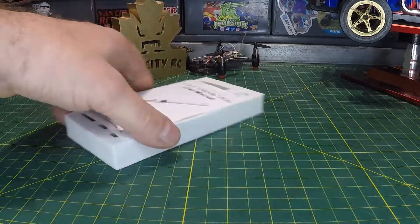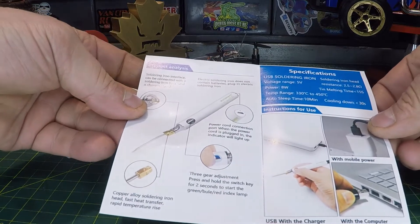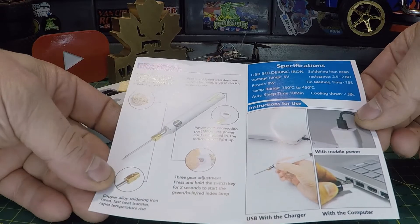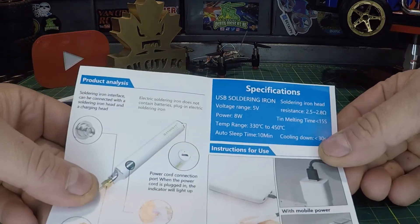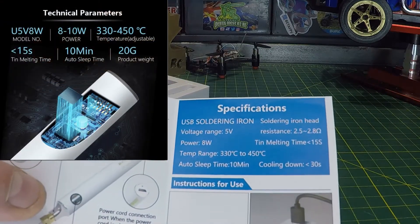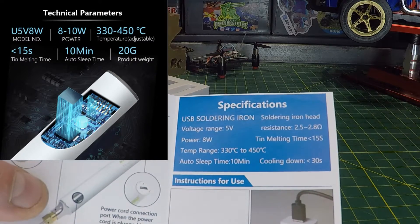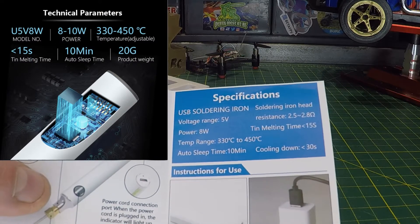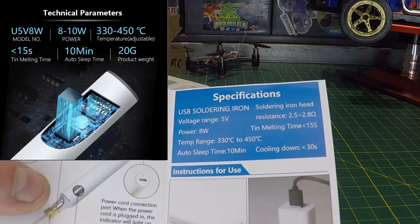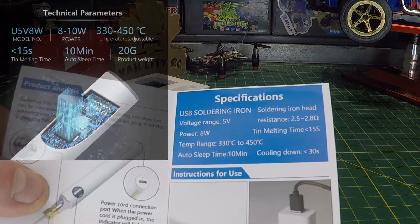We'll start with the manual — nice colored manual, easy to read, showing you how to power it up. Everything you need to know is right here. It has replaceable soldering tips, which I like. Specs: voltage range 5V, power 8 watts, temperature range 330°C to 450°C, auto-sleep after 10 minutes, cools down in 30 seconds, and hot enough to melt solder in 15 seconds.